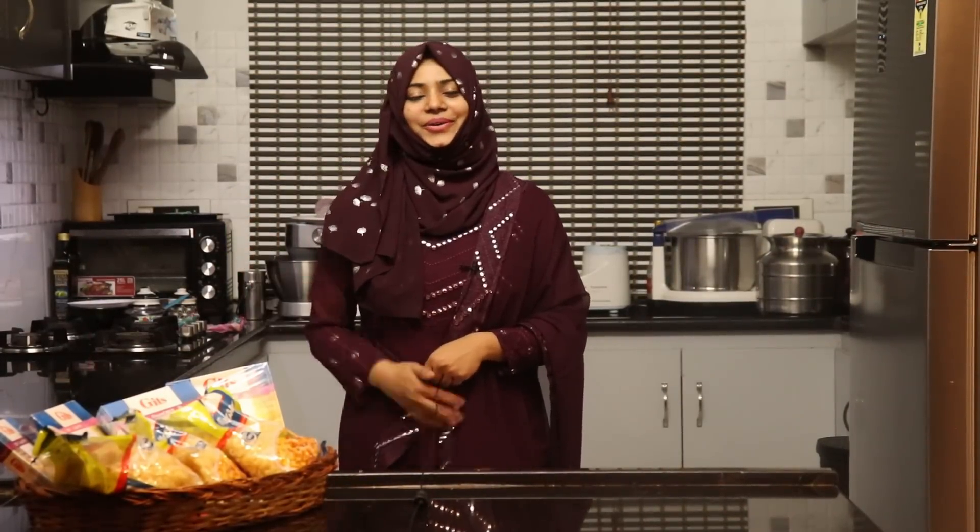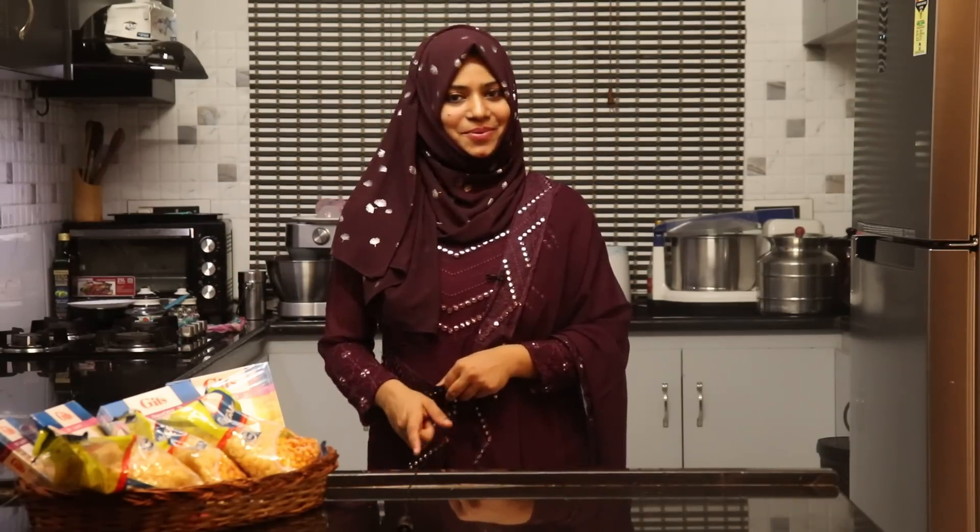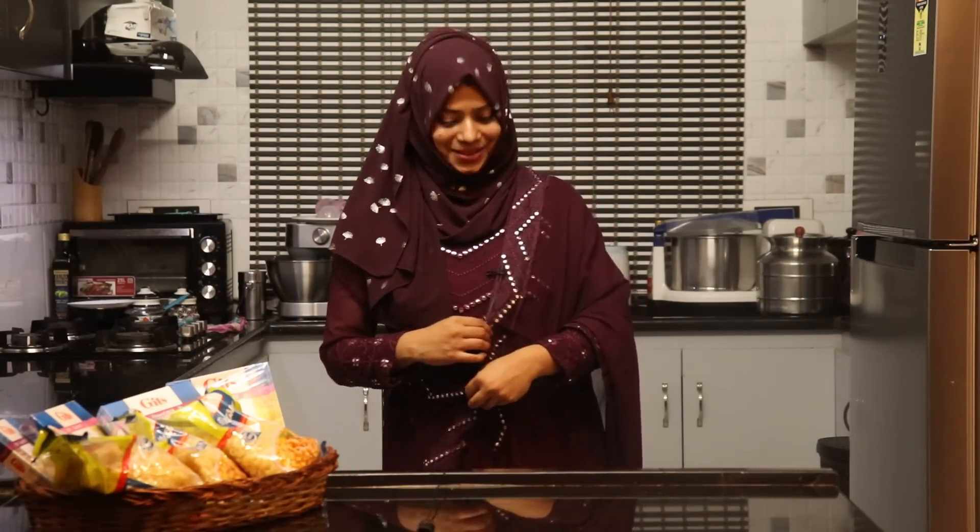The mac and cheese and the badam drink is an ultimate combo. If you like this recipe, share it with your friends and family. You can order Gits Food Products — try the ready-to-eat and dessert mix options listed in the description. You can try it for a special party. Check their website for ordering food products.